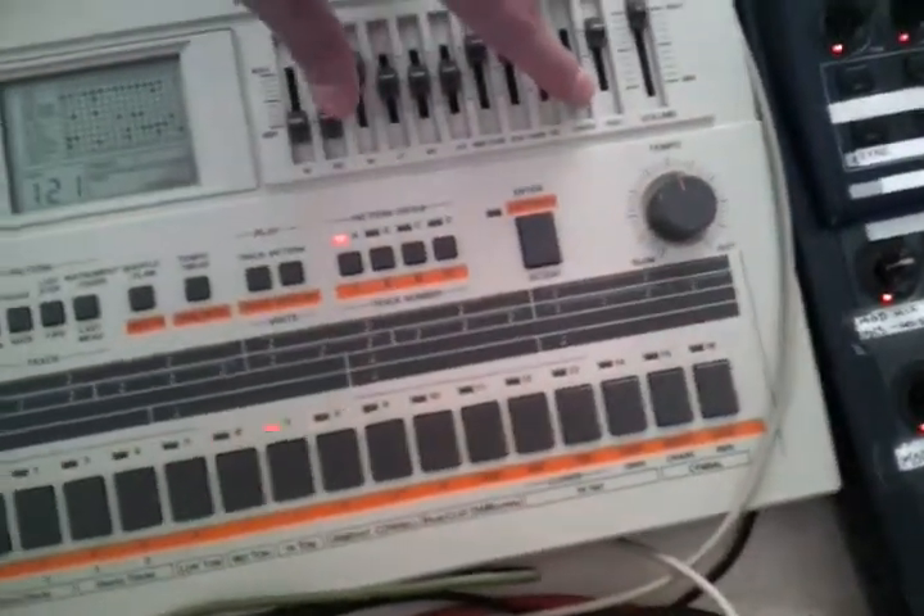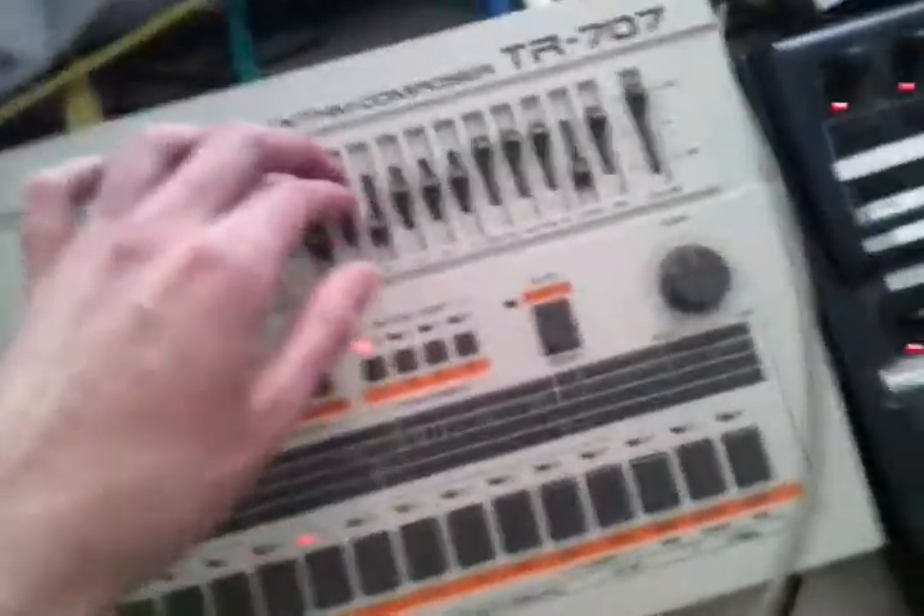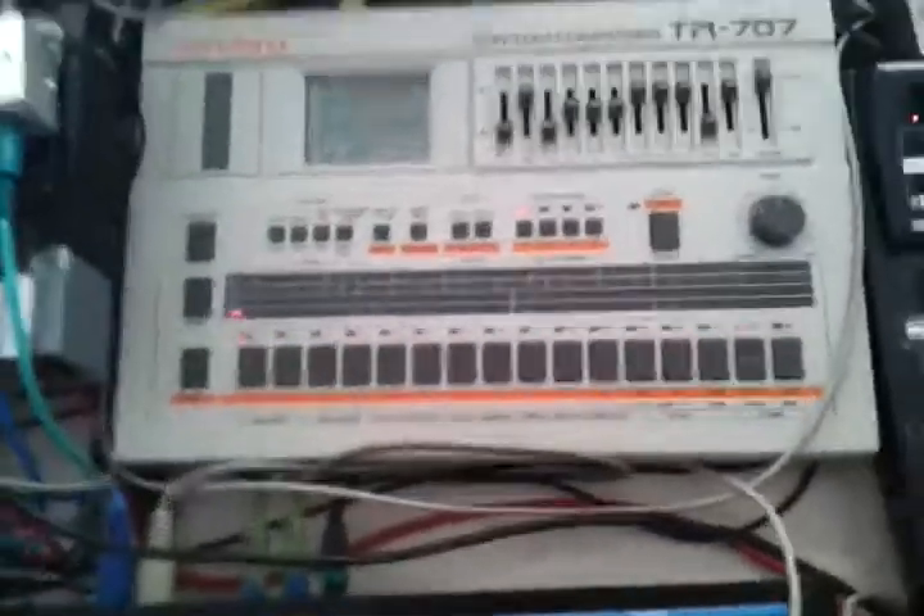I just programmed the crash in here. You get the idea.